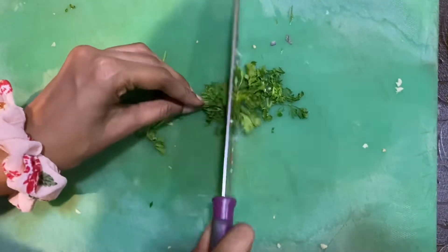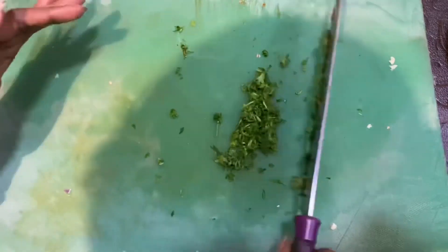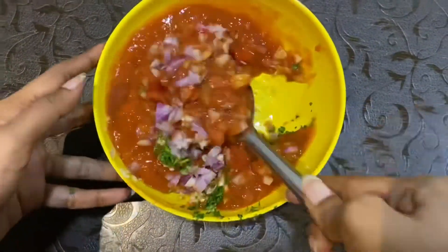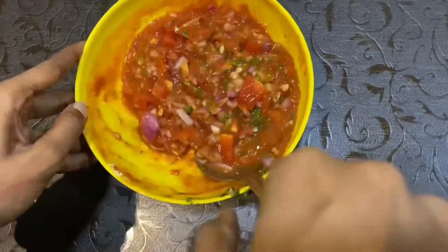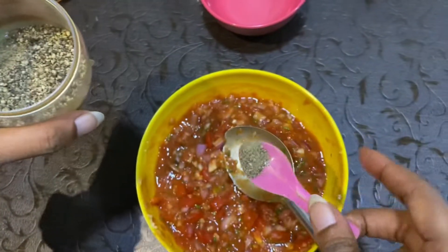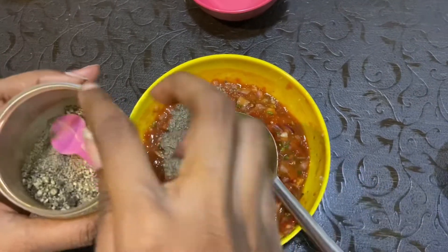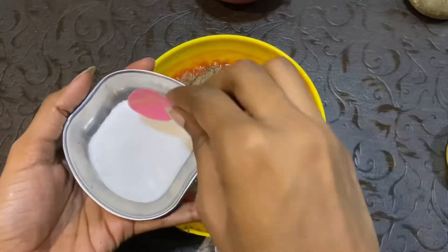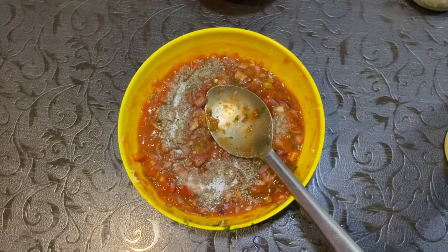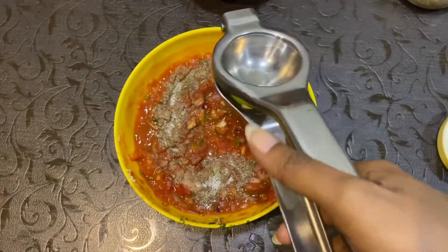We're gonna finely chop the coriander. We're gonna add pepper — as much as you like it spicy. Then we're gonna add some salt. We'll be adding lemon juice, I think half a tablespoon mostly. Yep, squeezy.